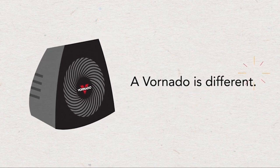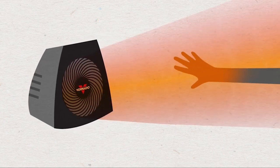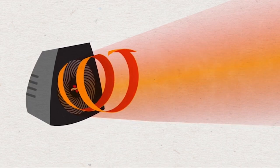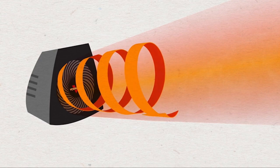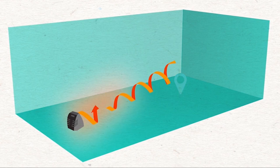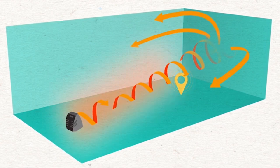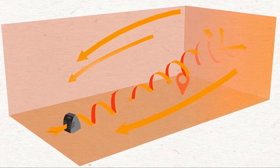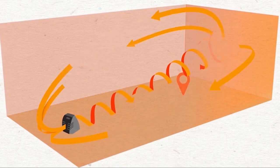A Vornado is different. Unlike average heaters, a Vornado uses powerful air circulation to push out heat. The air flows fast, warm, and gentle in a twisting spiral pattern called vortex action, creating a continuous current of warm air throughout the entire room. A Vornado uses walls and ceiling as pathways to circulate and recirculate the heat, leaving the whole room perfectly warm and comfortable.